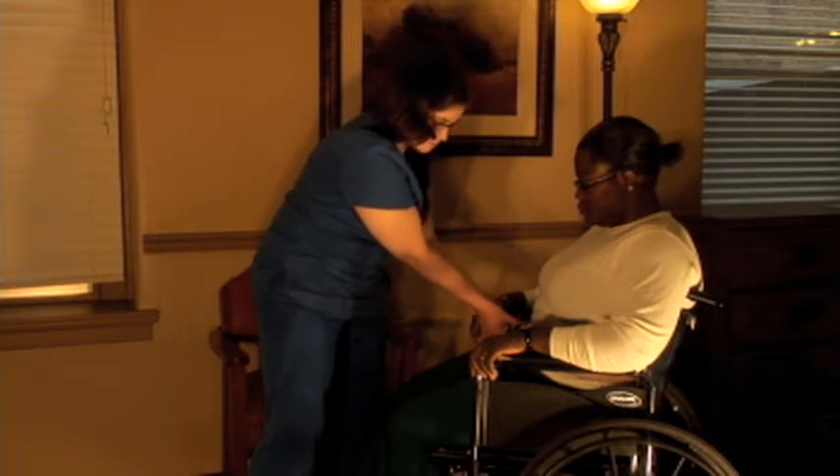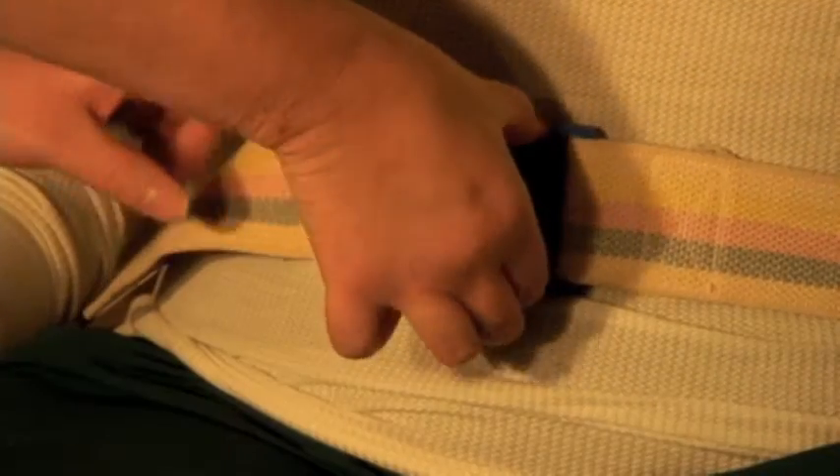Finally, help the resident to safely sit down on the transfer location. Ask the resident to slide back so there is not a danger of falling from the seated location. Once the resident is safely seated on the transfer location, remove the gate belt.